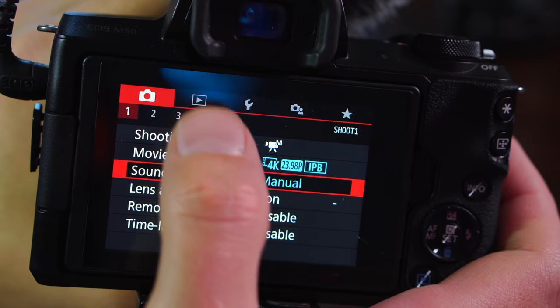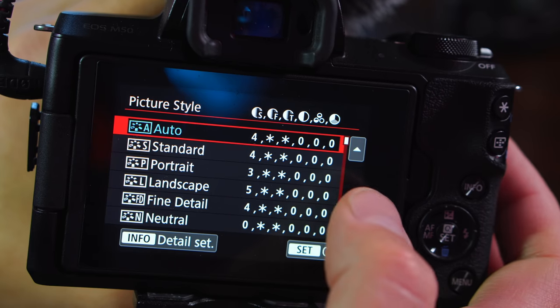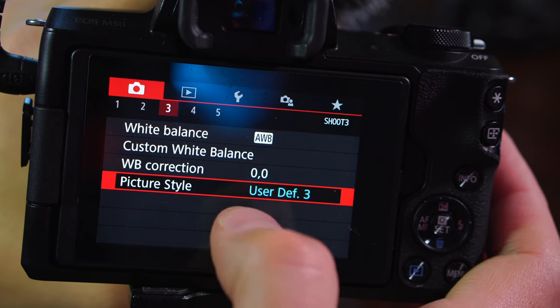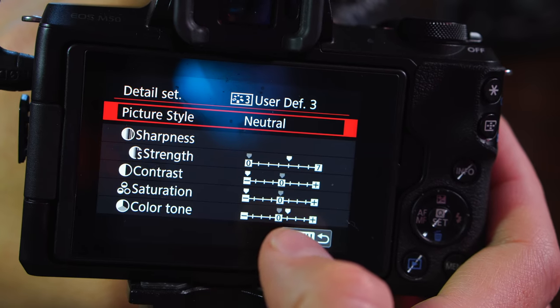Speed is important so that you can get lots of reps in and create lots of movies and hone your own skills, which is really the most important thing. So I think the first thing I change is actually the picture profile. I found the default auto picture profile on this to be not good — I just really didn't enjoy it. So what I actually did was just set up a simple custom profile where I'm able to go into a neutral profile.